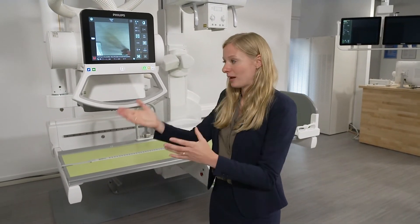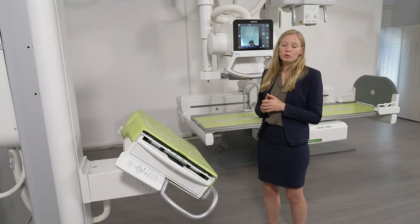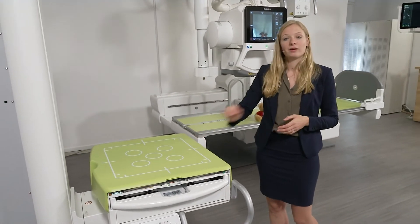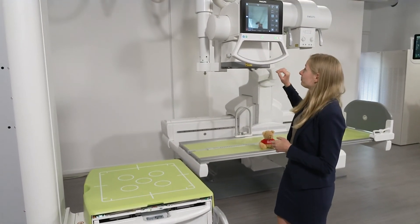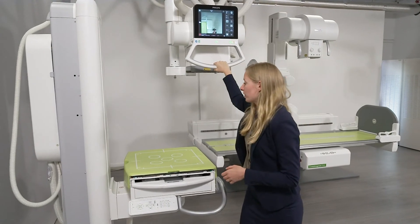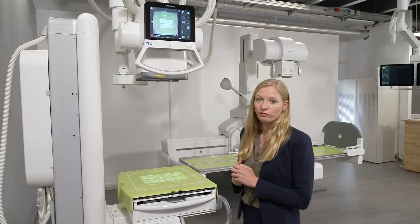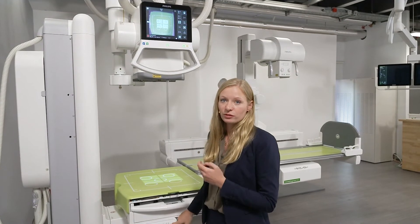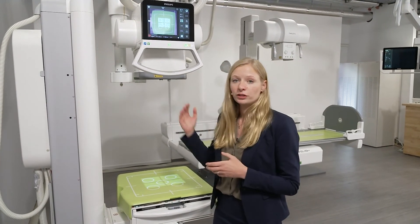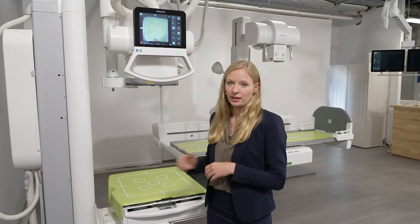Now I would like to show you what our wall stand has to offer. Again, in combination with the tube, it lets you capture a variety of images. I use the simple move-to-position function that moves the detector in the wall stand to a predefined position. The tube automatically follows so that the correct source to image distance is always set, for example, to one meter. If I want to lower the detector in the wall stand even further, the tube follows along easily — and of course, that also works in reverse. When you move the tube, the detector on the wall stand follows behind.